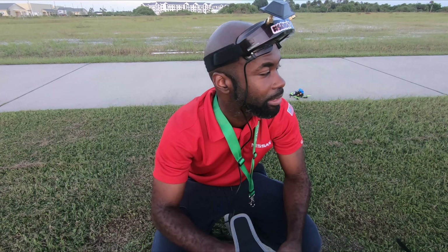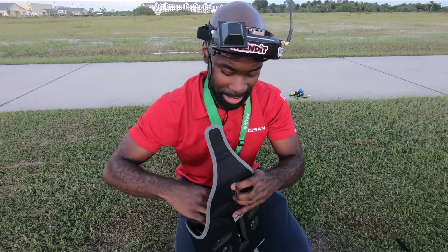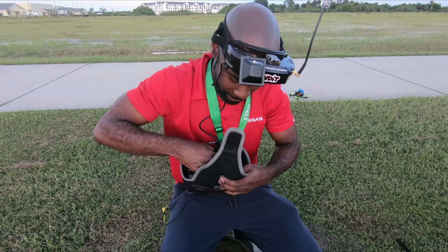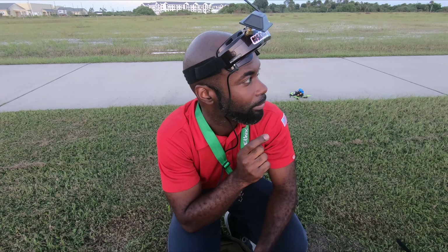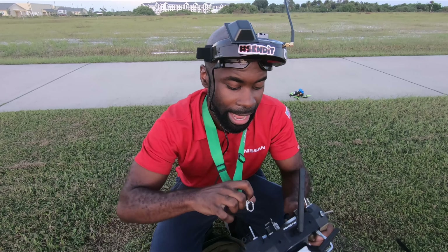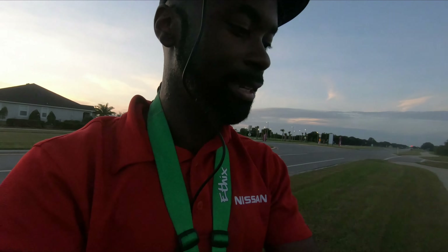Alright y'all, I'm back at my long range test spot. If you didn't watch part one of my Ghost range test, you should go check it out. But I'm back today because there's a dead end — I call it the dead end of death — where I get really bad video and really weak signal. But I think I can get past there. I'm just gonna go a little bit higher this time.